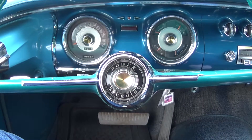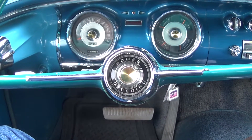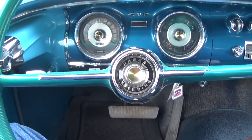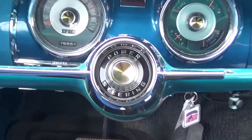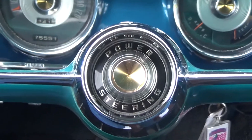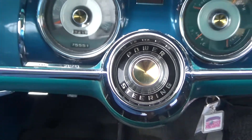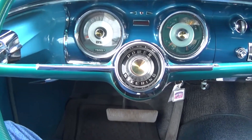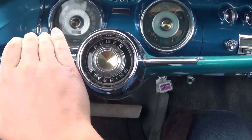Taking a look inside the interior of our 1956 Chrysler Windsor, we first start off with our steering wheel. Right in the center we have our power steering logo, so you can find that it does in fact have factory power steering. And the horn — if I turn on the key, it works.